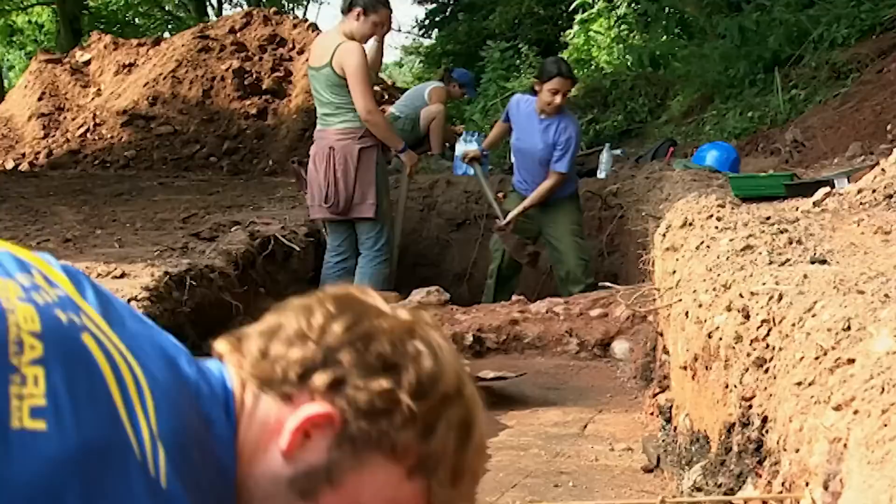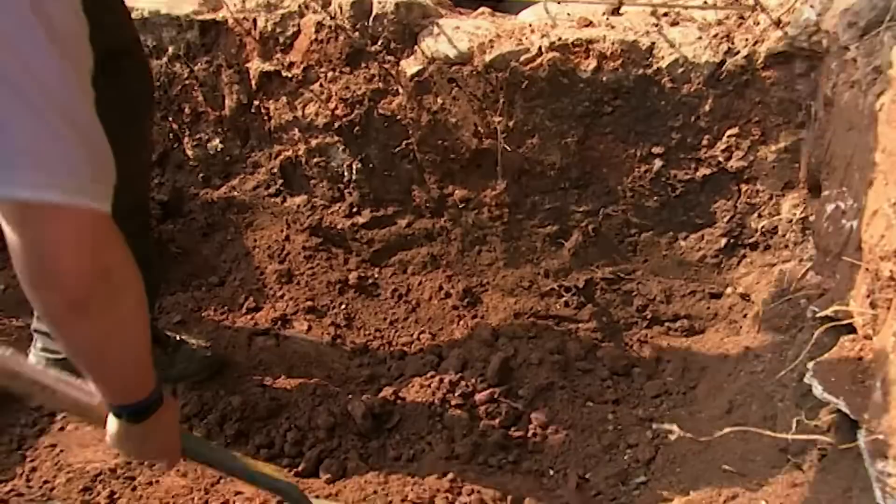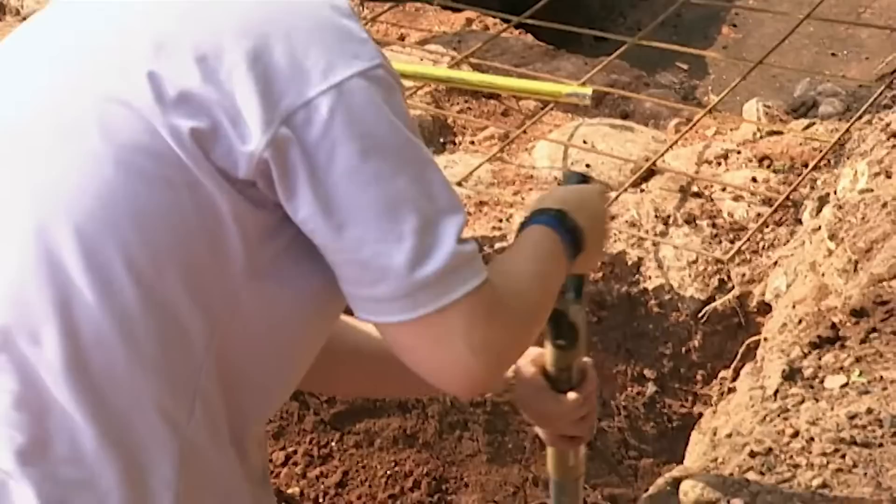At the other end of the mill building, we've already gone through the floor of the domestic area, but there's nothing datable and no other features. This trench did give us some internal walls, and we begin to plot them out to see if we can understand how this building worked on the inside.